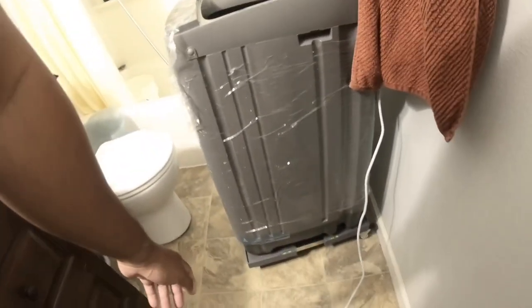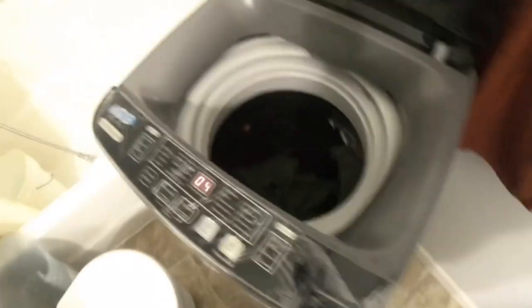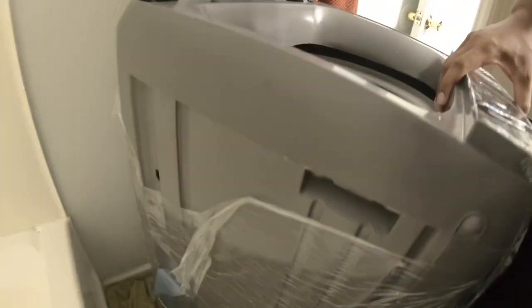One thing unrelated to the machine — I got one of these Rollerway little dollies from Amazon, which is really helpful to move the machine around. The machine is pretty heavy, so it's something I'd like to add to the video.